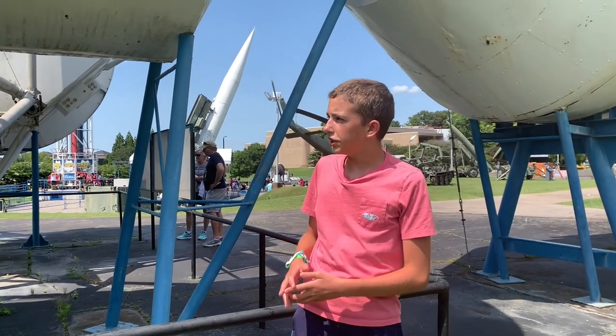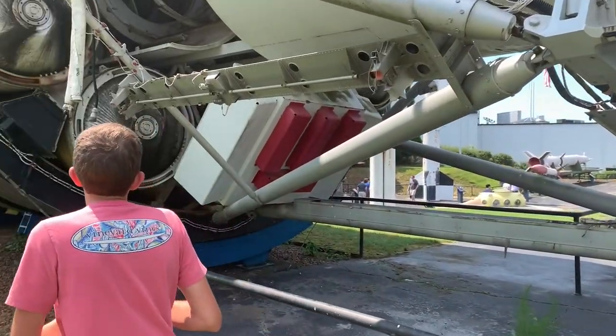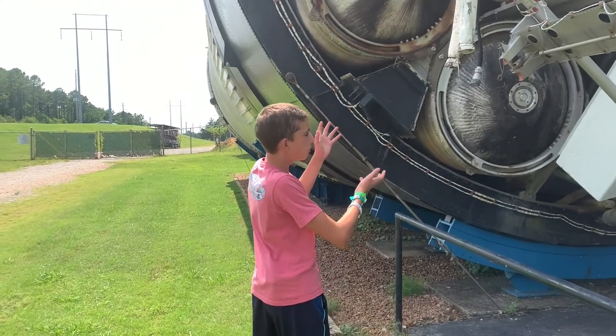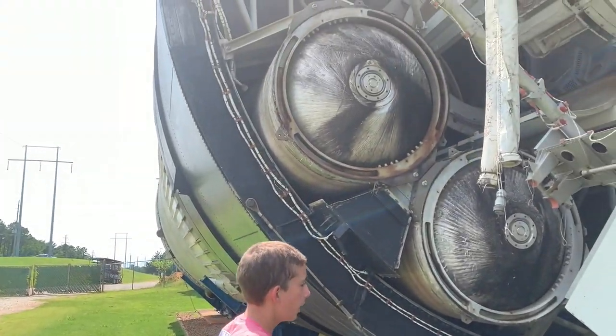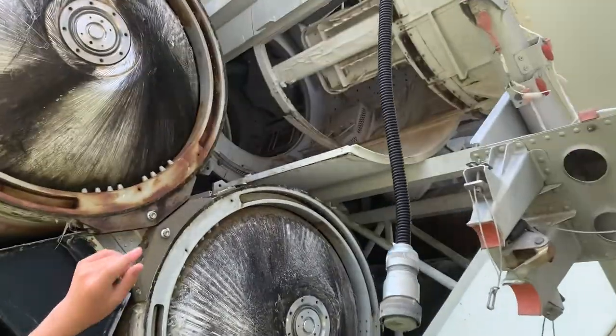Now that we're over here you can see a little bit more of what makes Skylab. You can see these oxygen modules right here that held the oxygen and the life support systems, and you can see the airlock pathway that the astronauts went through to get from the telescope mount and the Apollo capsule into the main Skylab.